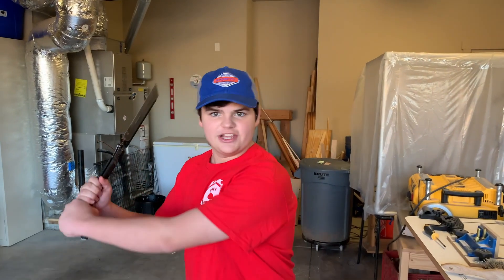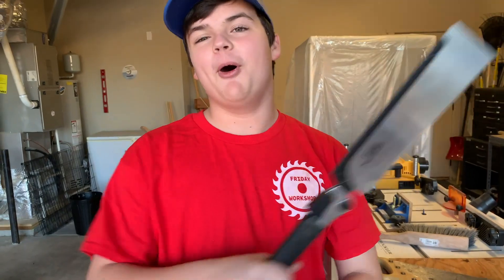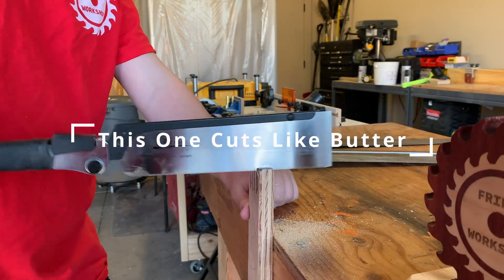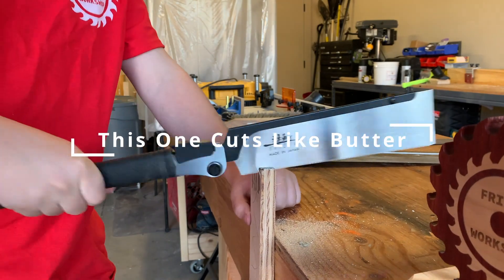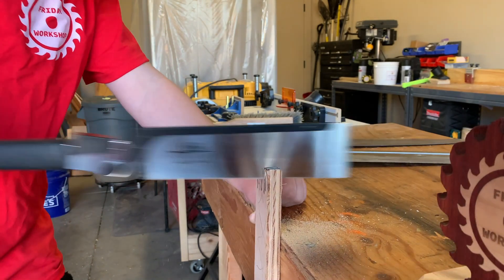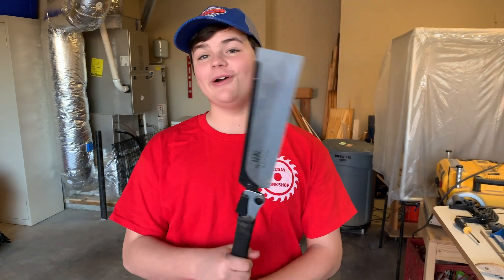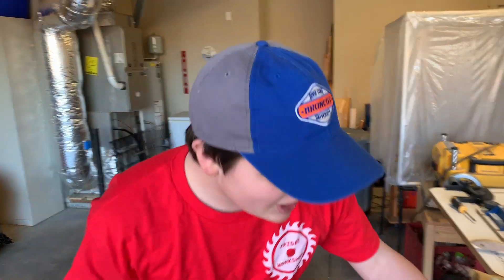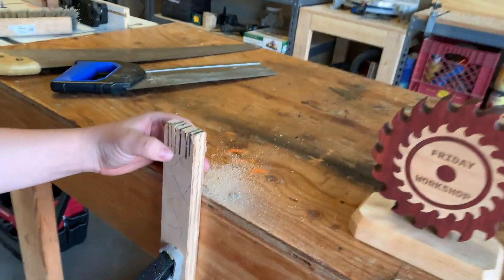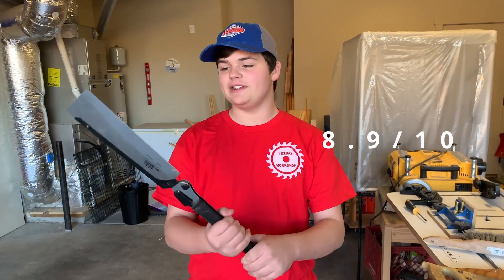I got the Japanese one. This one cuts on the pull. This one was so easy to start. It didn't cut as far through as the push one, but it was much easier to do. I thought it was really easy to work with. So I'd rate this an 8.9 out of 10.